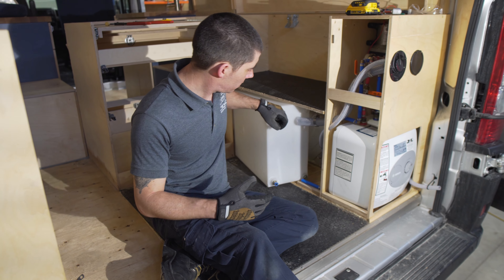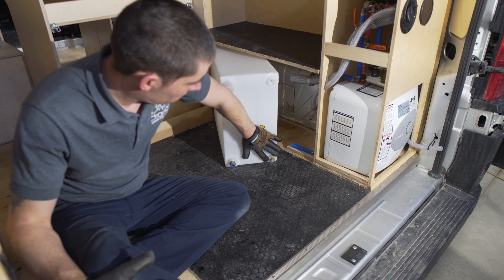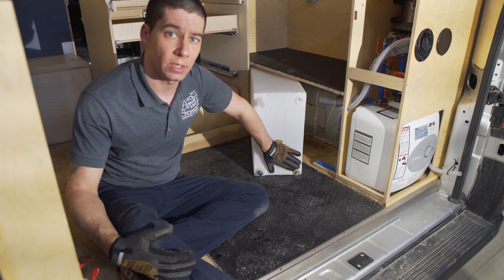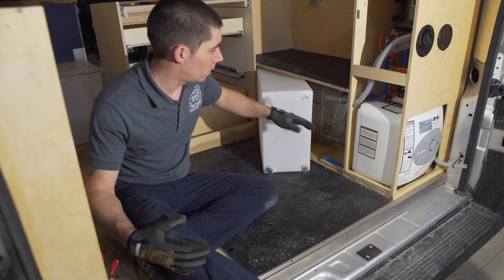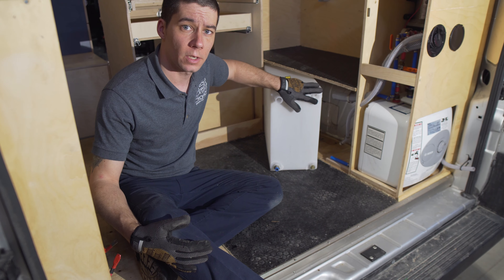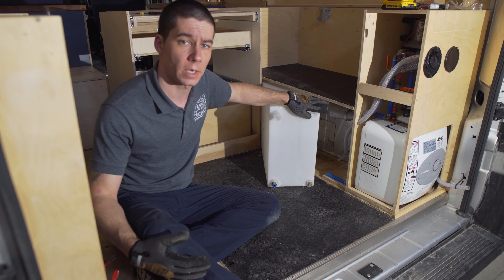Once we actually got the tank loose enough to get it out, we found that the water leak was mainly coming from the lower bung. Because this is at the bottom of the tank, it was constantly leaking whenever there was water in the tank. We're not sure if it was from the tank being able to move around or whether this was done during install, but the bung up here is cracked, so they would have had a water leak if the tank was also too full or accelerating.